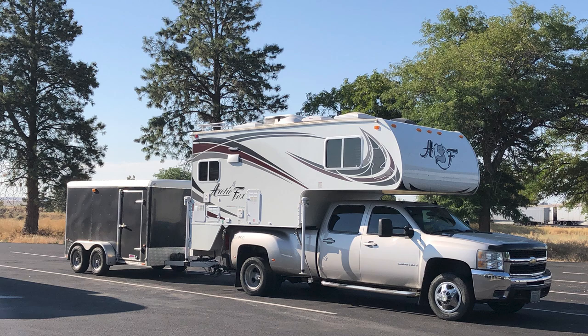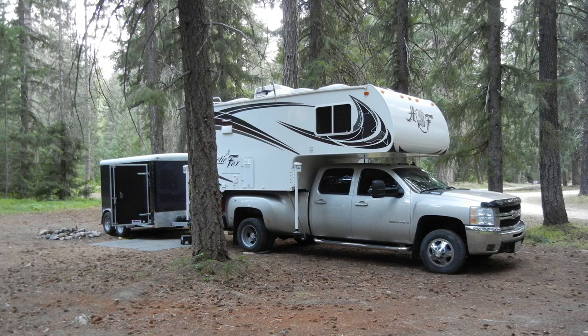Hey folks, welcome back to my channel. I've had my Arctic Fox 992 for about two and a half years now. I bought it in August of 2020, used it on a couple trips that year, and then I've used it two full camping seasons — summer of 2021 and summer of 2022.